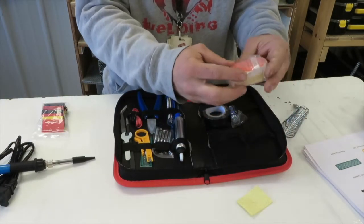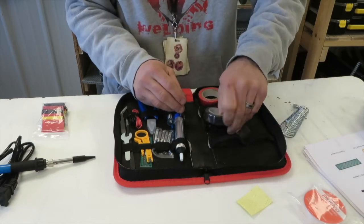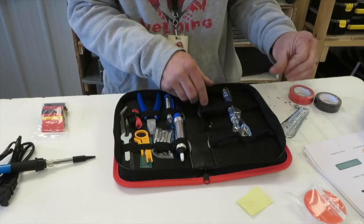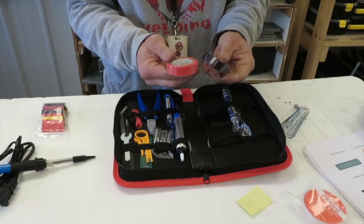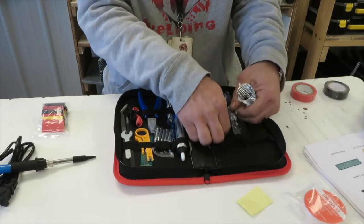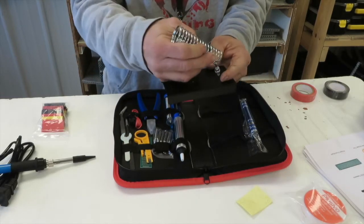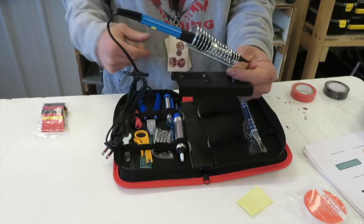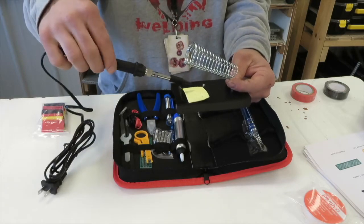We have paste that helps for the different joints, kind of like flux. Flux helps for good solder joints and keeps impurities out. We also have some electrical tape. And here's our stand — it bolts on there, and when you're using the soldering iron you can stick it in there. The sponge goes here so you can wipe your solder tip on it.